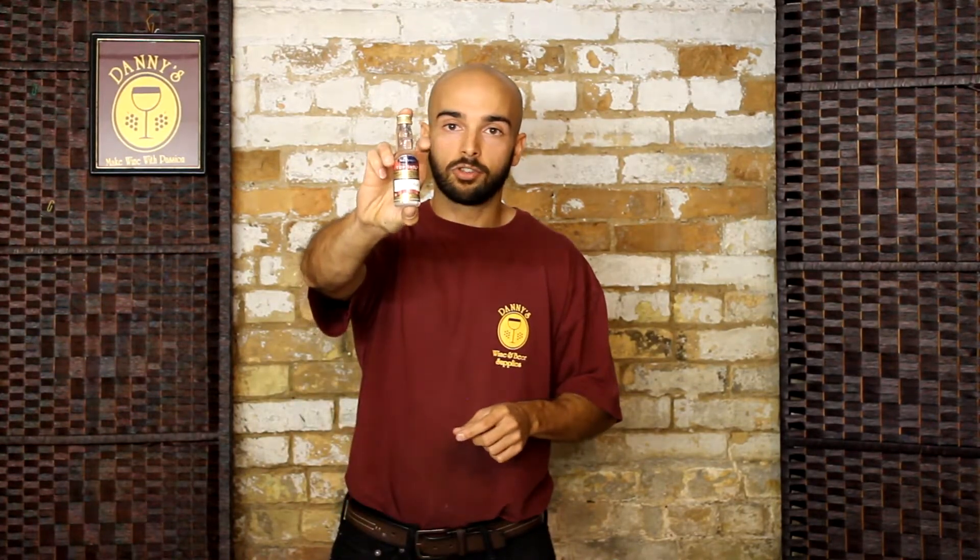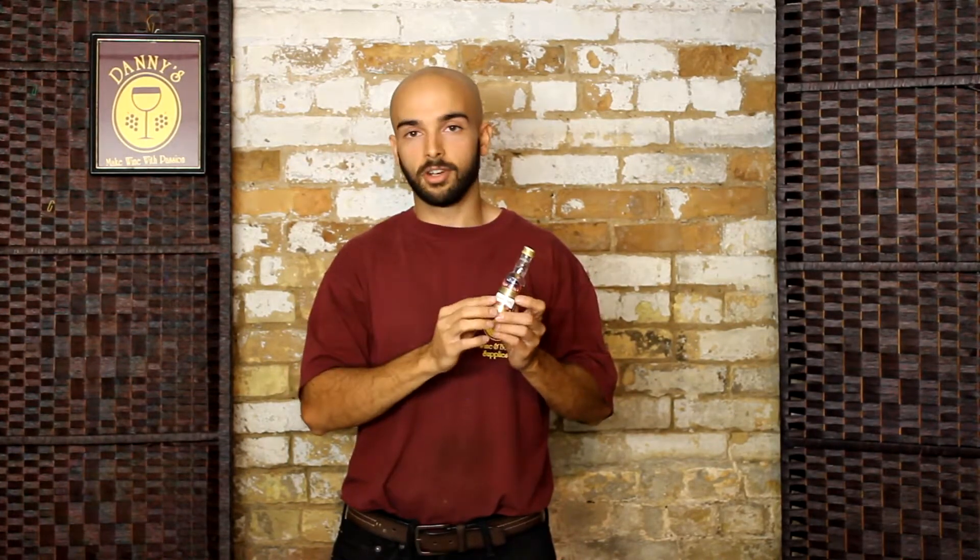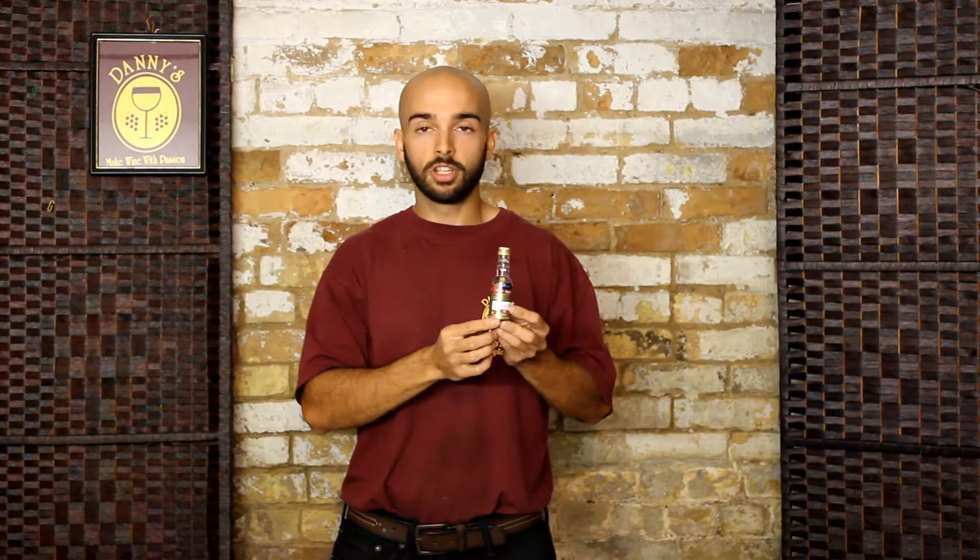Essences come in little vials and they try to replicate the flavor of your favorite spirits and liqueurs. This one I have here is for coconut rum. They usually make between two and three 750 milliliter bottles, so you just mix it in with your alcohol. Given that your Lightning Turbo Yeast batch will create about 30 bottles, this gives you a whole lot of room to explore with different flavors.